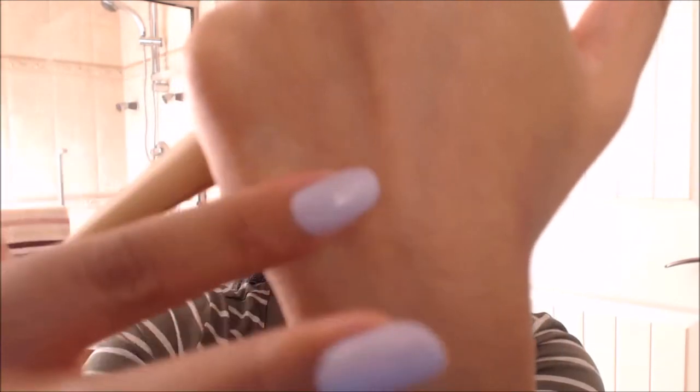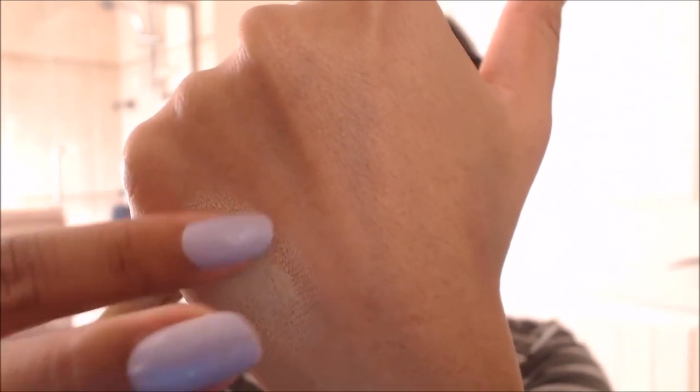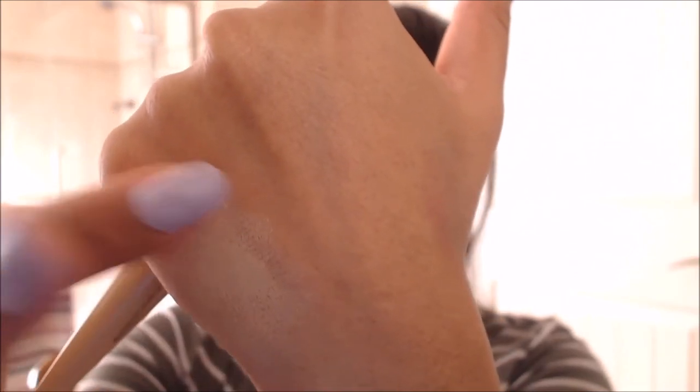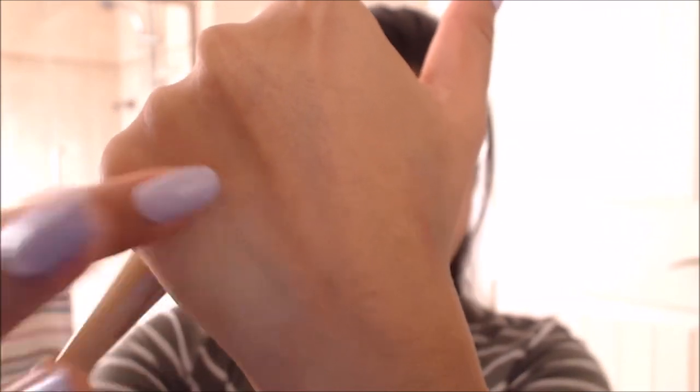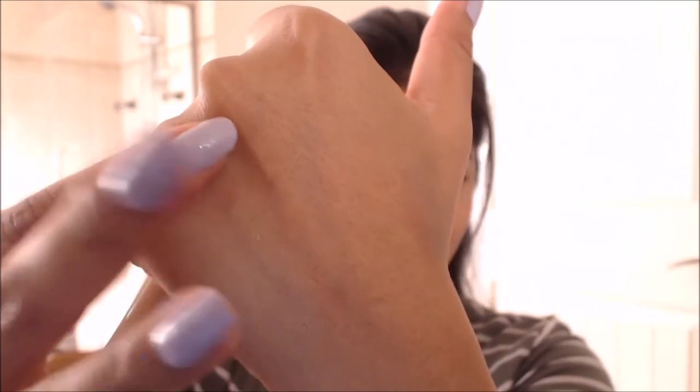It is thick and it kind of dries more like a powder. Like, can you see that? All from that little drop. And it does not move at all. So it's amazing.